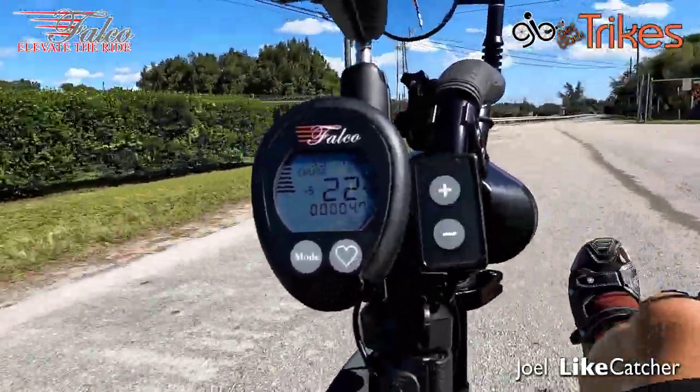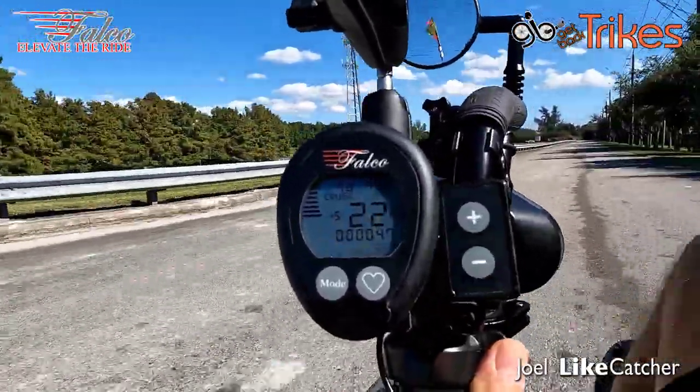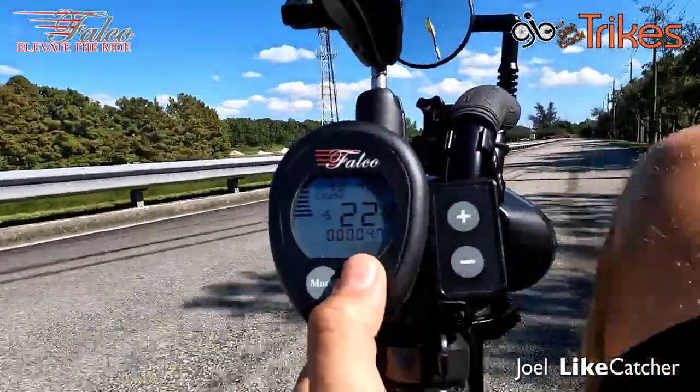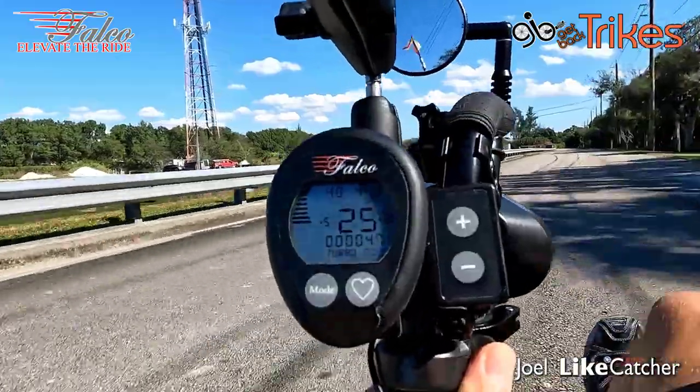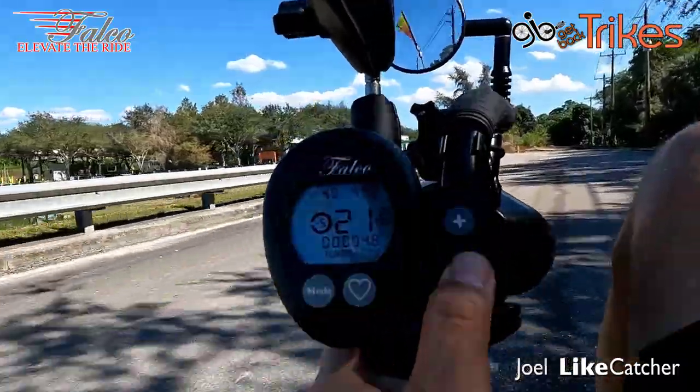Let's get the throttle and see how fast we can move this. Let's put it in turbo mode — whoo! Turbo mode! 74 RPM on the pedals. 26 miles an hour — that's all the juice I have. I'm not even going to try regenerative braking, just stop.